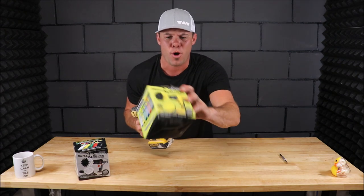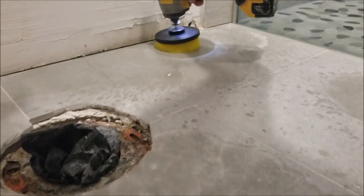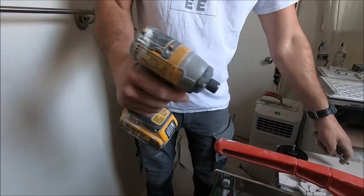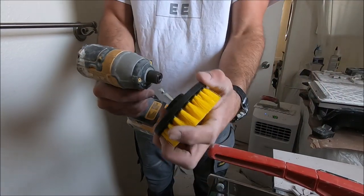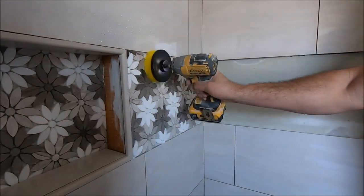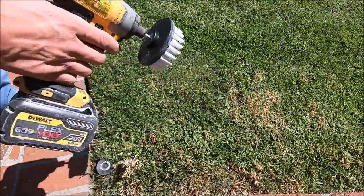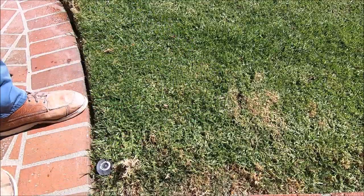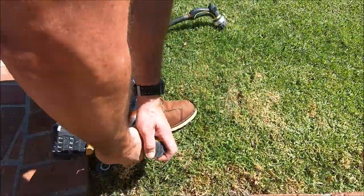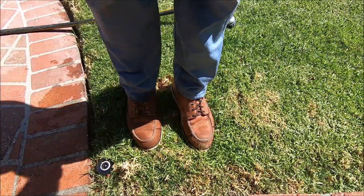Let's bring the camera up close and show you what's included in the small kit. Here we go. And there you go.